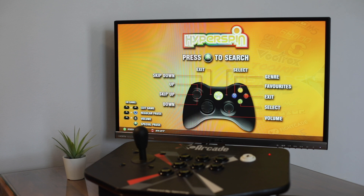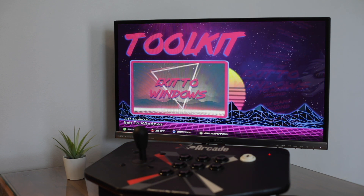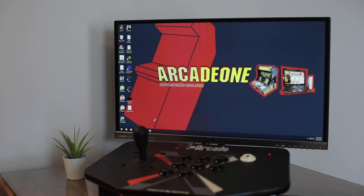First thing you want to do is go over to the toolkit and select 'Exit to Windows.' Over here on the desktop you have the Arcade1 Sendin installer. Go ahead and run that and read what it says. If you haven't done the initial setup where you set up the guns in Windows and the Sendin software, click on 'Watch Video' and follow those instructions, then come back to this installer. The installer itself is going to guide you with instructions and videos, so I'm going to go ahead and click cancel.